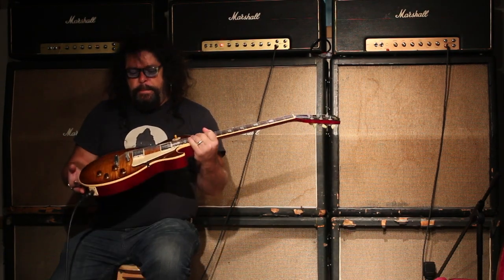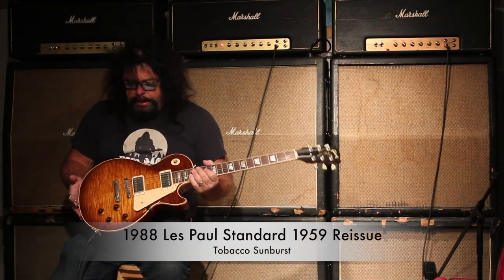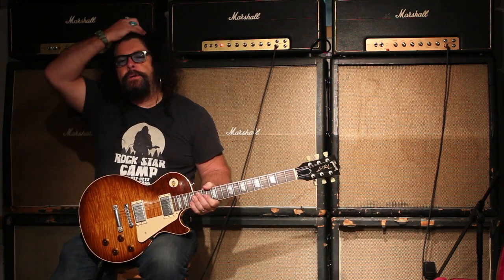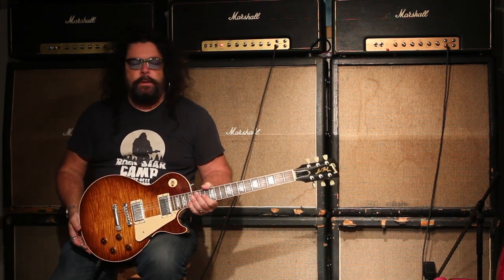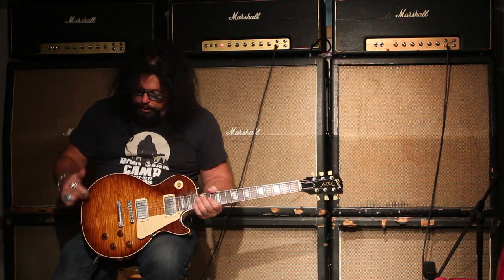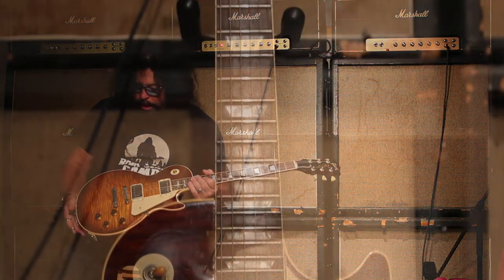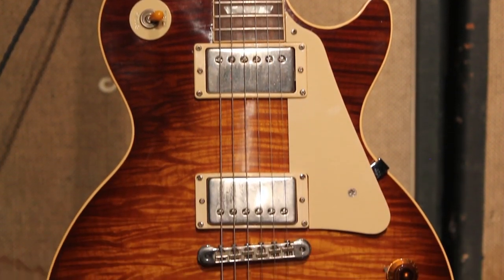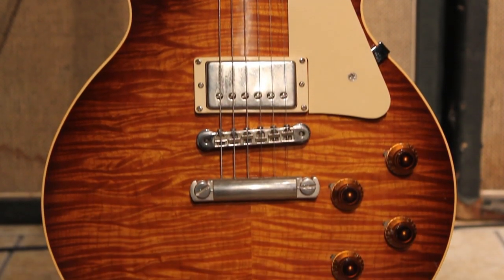Hey, I'm Ed McDonald from Tundra Music Man, and what I've got here is a 1988 Les Paul Standard 1959 reissue, Historic, and this is a beautiful tobacco sunburst top, nice flame on that bad boy right there, a lot of 3D going on, so if you like the flame, this could be your guitar.